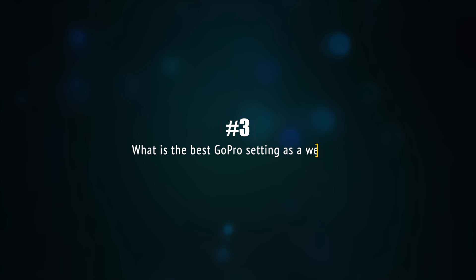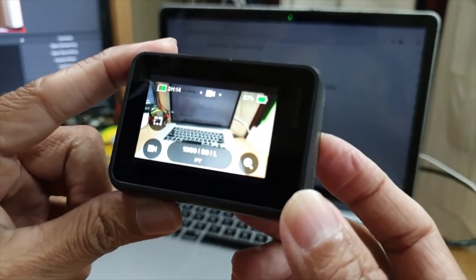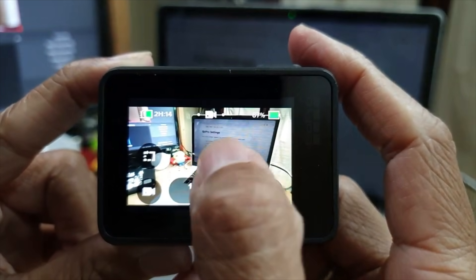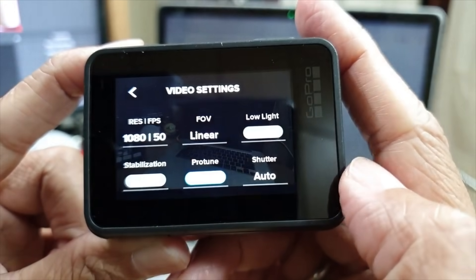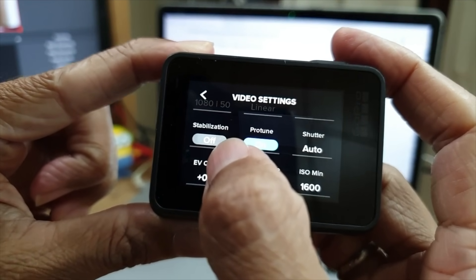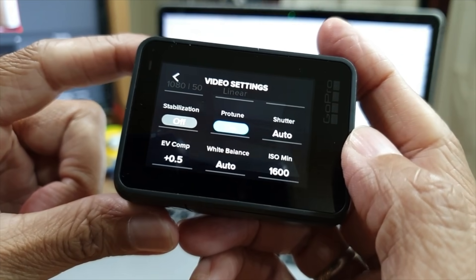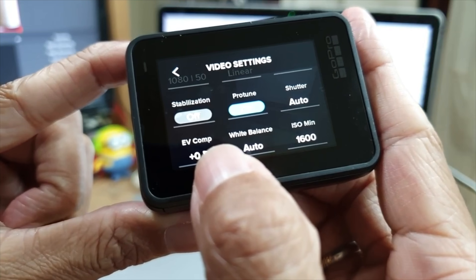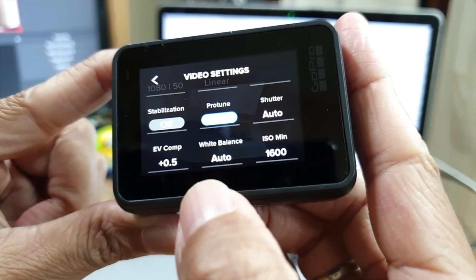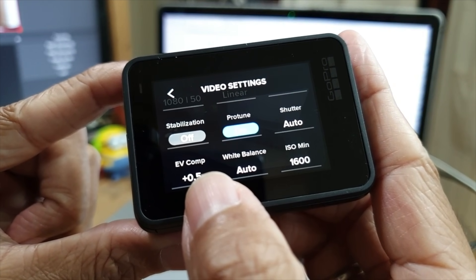So that being said, let's begin. First of all, there are a few settings that you need to do on the GoPro before we can set it up. The first thing is to switch to video mode. Next, go into the settings and turn on Pro Tune. Next, you want to ensure that the stabilization is off, otherwise it will cause some lagginess. And I like to set my EV comp to a higher value, otherwise my image will be rather dark. Set it to a higher value for a brighter image.